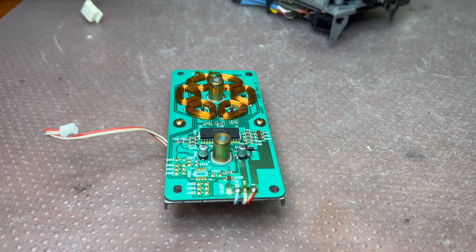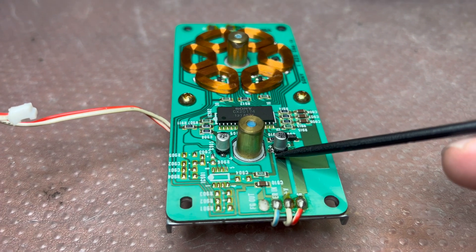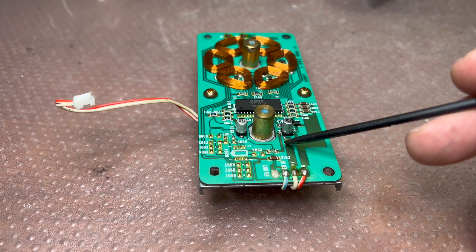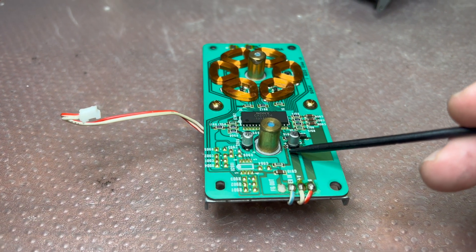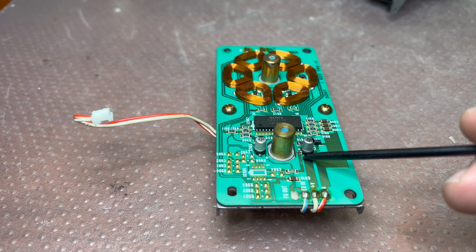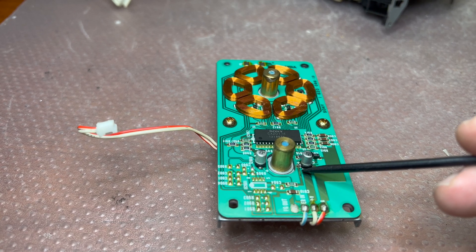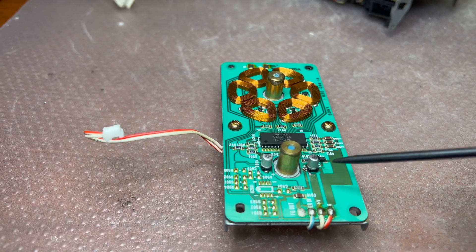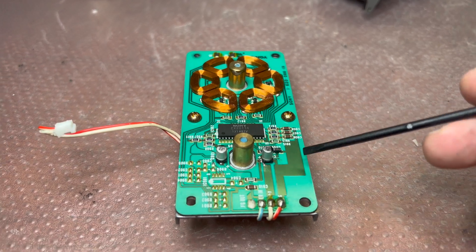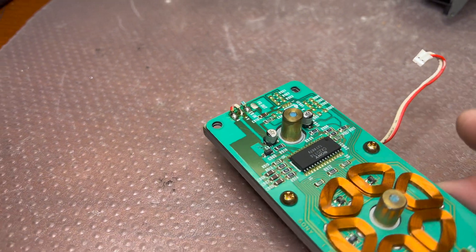Here are the final results — both capacitors installed. I also had to restore a trace here that started to deteriorate. This trace is a plus-five-volt line that goes to this capacitor and distributes further. It had a black cover, so I scratched it carefully and then used solder to cover the bare copper. Now it's cleaned from all sides and everything looks perfect.